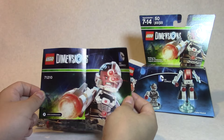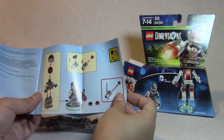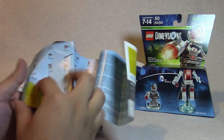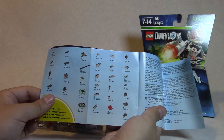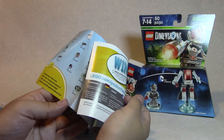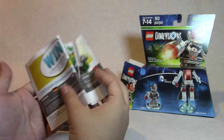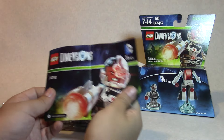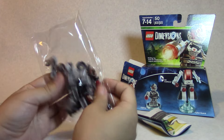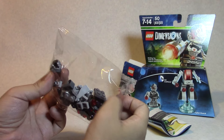It does come with instructions on how to put the character together — it had that for Wonder Woman — but after that we skip ahead and it just shows what pieces are included, which is good in case you're missing something. I assume you'd go to customer service, or maybe return it at the store, though I'm not sure if they'd help for a missing piece.